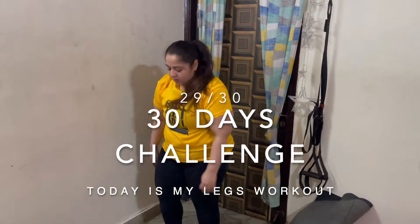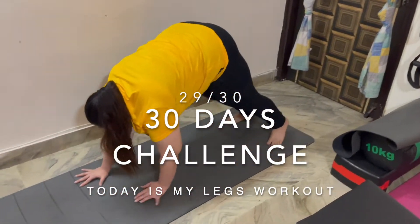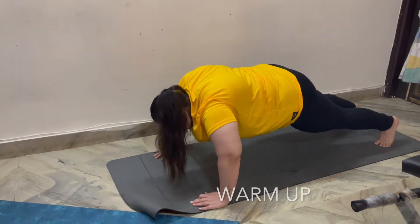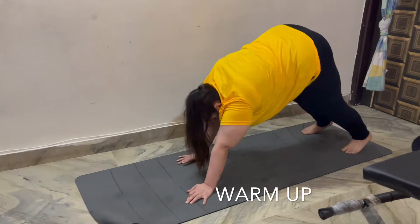Hi guys, welcome to my channel Curvy Jaws. Hope everyone is doing fine. Today is my 29th day of transformation, and today I'll be doing my favourite body part: legs.